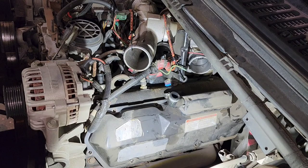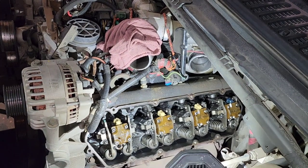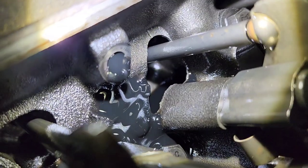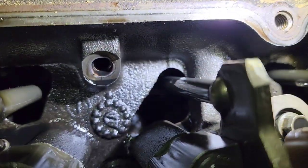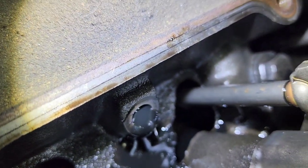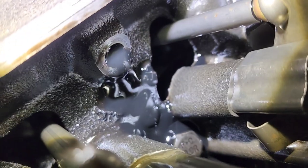Now here's what I was talking about with the oil rail — it's a chamber that runs along the top of the head front to rear. There's the front plug — you see nothing's coming out — and there's the rear plug and it just continues to drain. Like I said, you want to pull these valve covers off and pull those plugs out as soon as you get the harnesses out of the way, and let them drain.